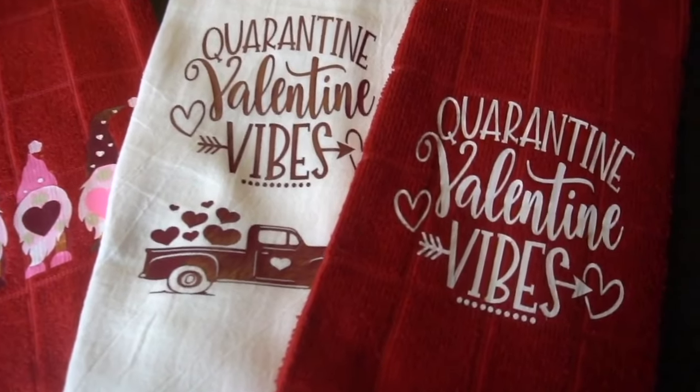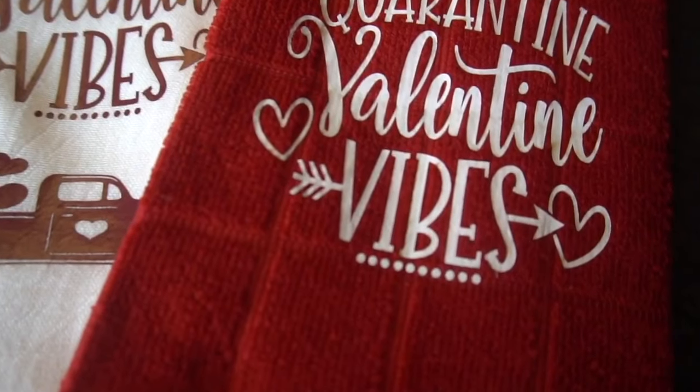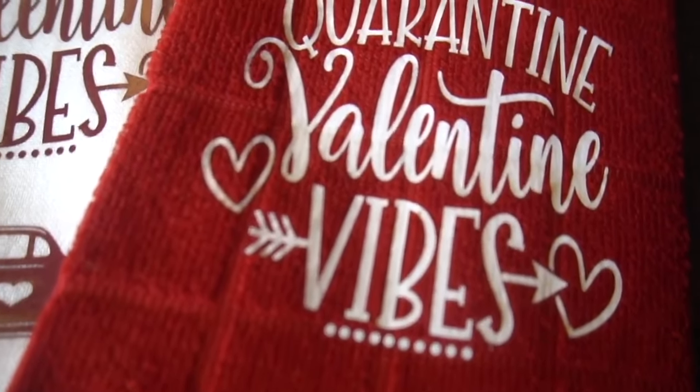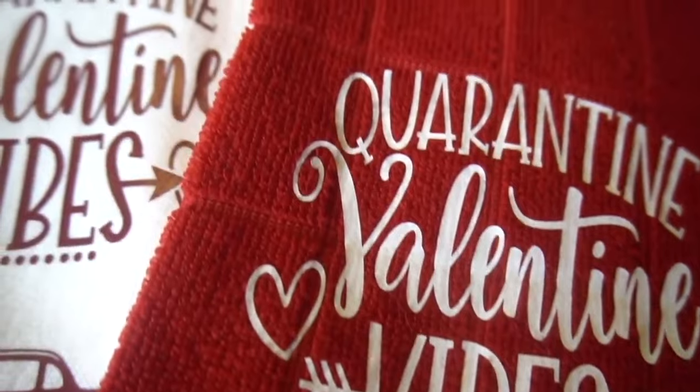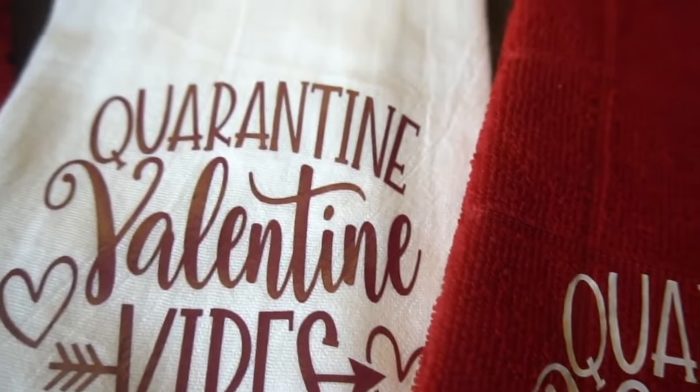Hey guys, it's Jen from iCreateCrafts. In today's video, I'll be showing you how to create these cute Valentine's Day towels. I use Dollar Tree towels and some white flower sacks. These are so easy and very inexpensive to create, so let's get started.